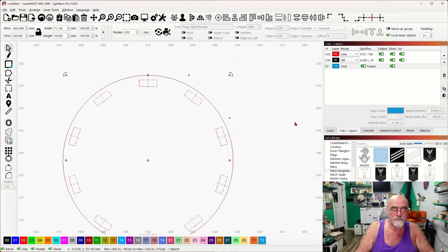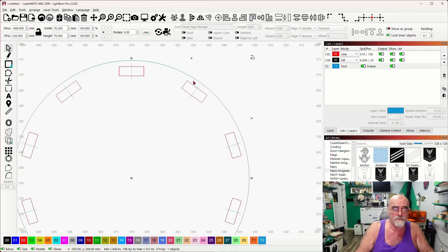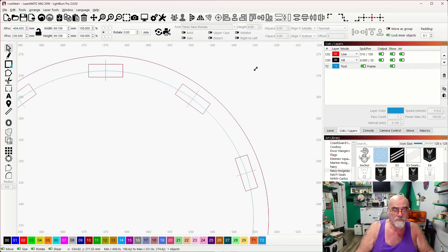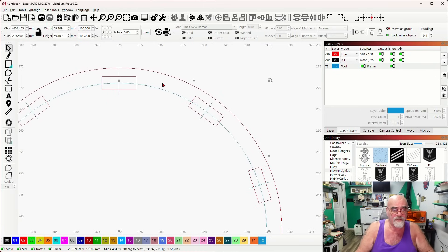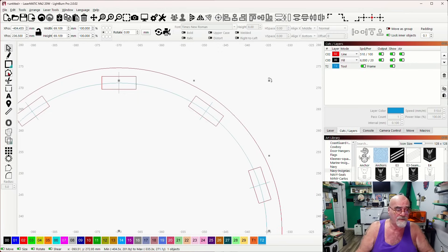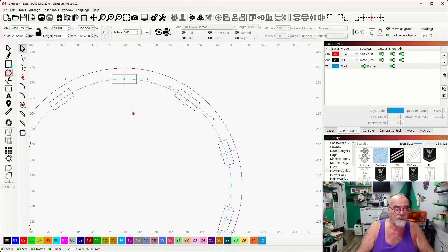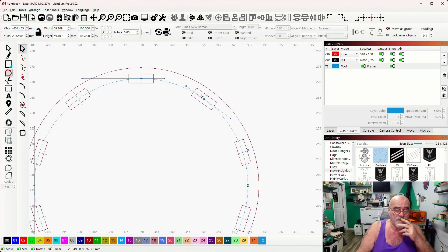I'm going to press Control+D to duplicate this inner reference circle, put it onto the toolpath, hold Control, and grab a corner to size it down to the middle. Now I'll select this inner circle, go to Edit, and convert it to a path because we need to insert one node. In node edit, I'll zoom in and press the I key to insert a node. We need to figure out the distance from center to center so we can make our tabs.